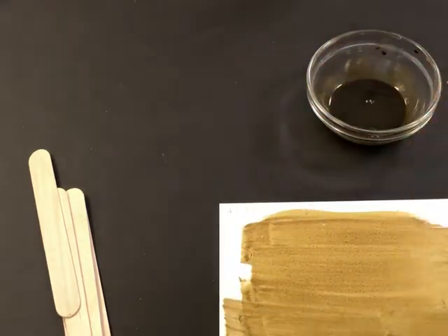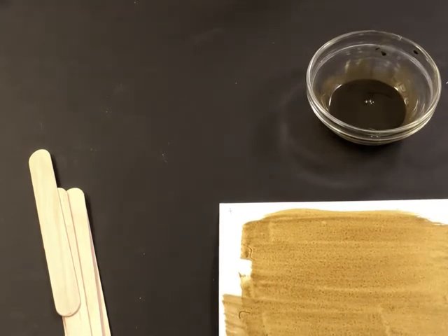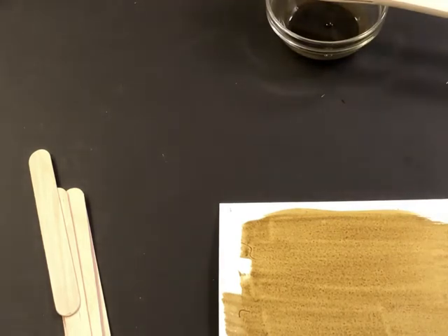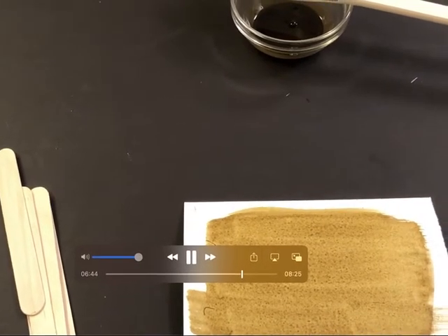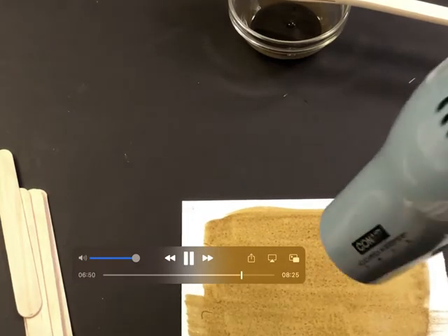I make sure there are no big puddles on the coated paper. Then I dry it with a blow dryer using cool air. Using cool air is important — if you heat it up, it hardens too much and won't wash out properly during development.